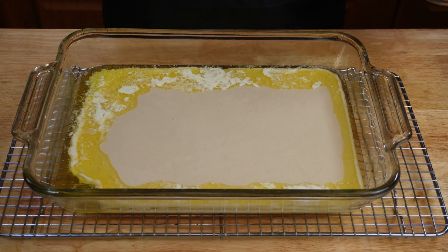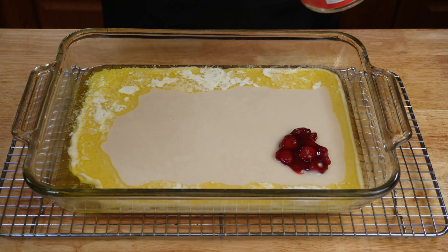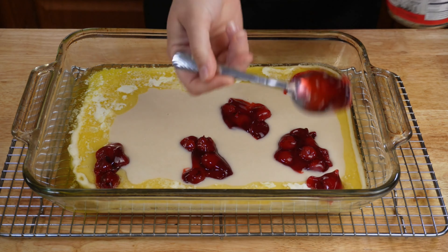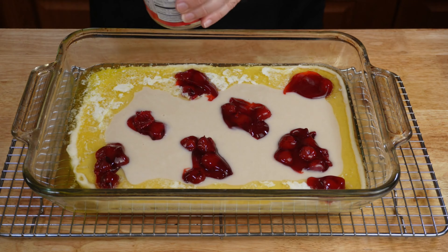Once you put your batter into your butter dish, you're going to spoon in little drops of your cherry pie filling. Try to spread it out as evenly as you can — just kind of dollop it everywhere. It's going to cook into the cake, but you also want nice little pockets of the sauce and cherries as well.